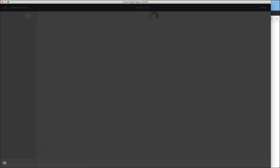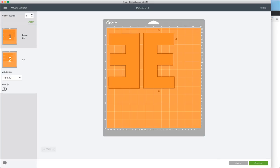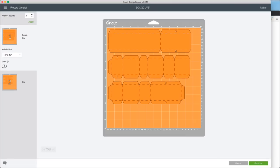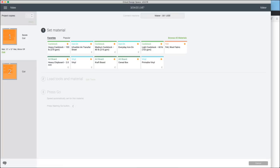Once you're happy, go ahead and press 'Make It.' You're going to see it'll line all the score pieces up on one mat and the E shapes on another. Press 'Continue' to go to score and cut, and connect to the machine. Select 'Medium Cardstock.'